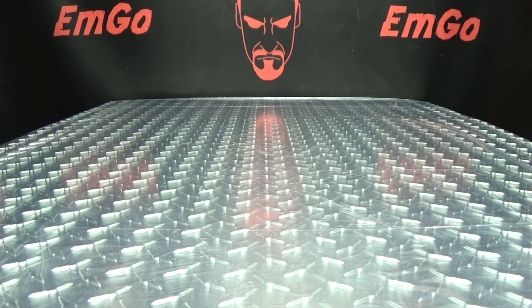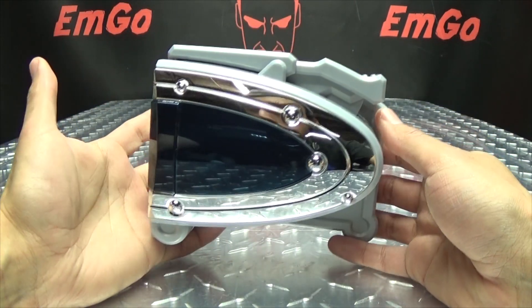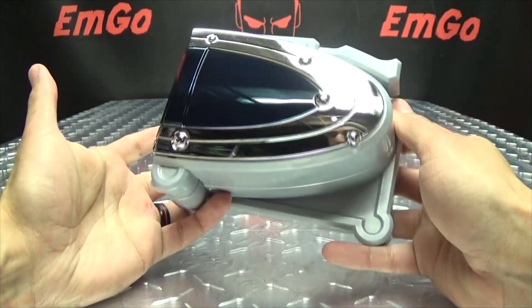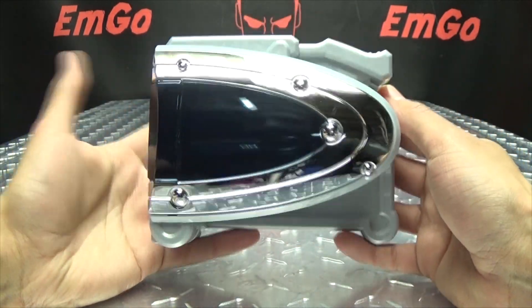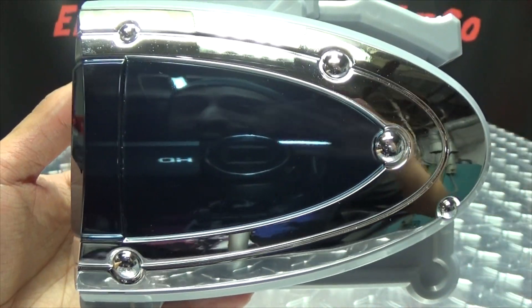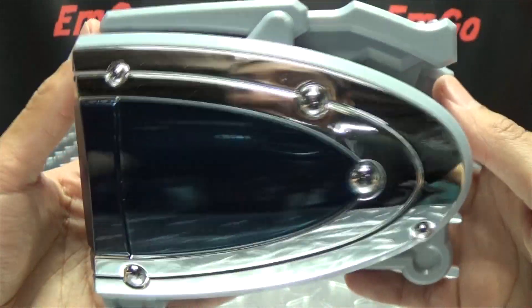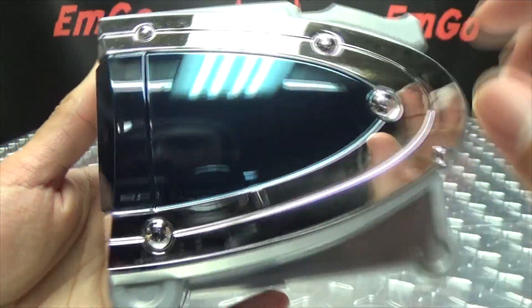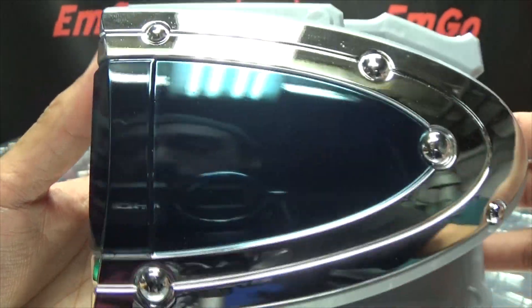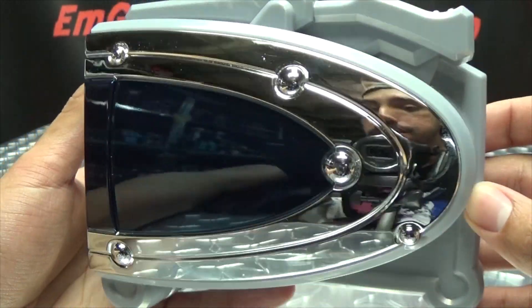So moving on to the main event. Here we have the Q-Buckle, which again is their belt, and it facilitates the gimmick to a degree. Getting in close here, you can see nice silver chrome, along with some — I don't know if it's a black chrome or a very dark blue chrome — but it still looks beautiful in my opinion. It looks very, very nice.